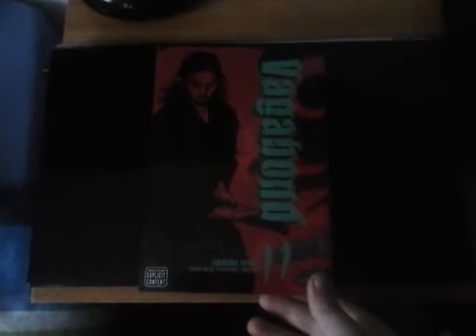But yeah, Vagabond Vizbig 11 — I now have all of the Vizbigs, well, all 11 that's out, that's available in the UK. So now I'm just waiting for 12 to come out, which is, like I said before, next year. So I've got a long wait for that.